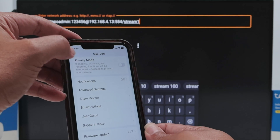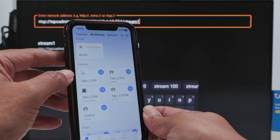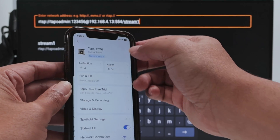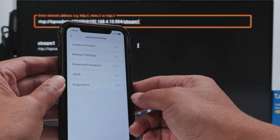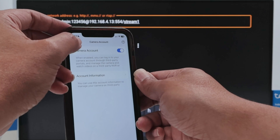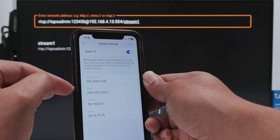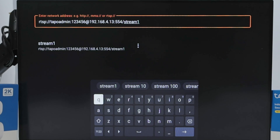So to recap - it's super simple. Go to your camera (in this case the Tapo C216), go to Advanced Settings, enable the camera account, create a username and password, then come back and check the IP address because you'll need it for the stream URL.